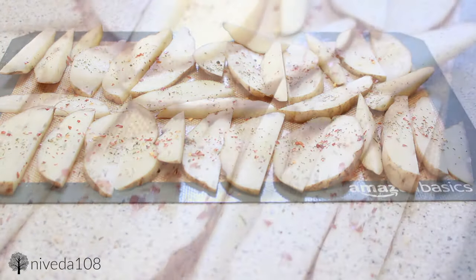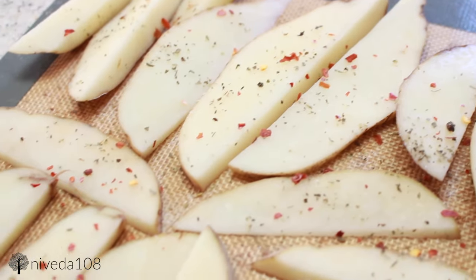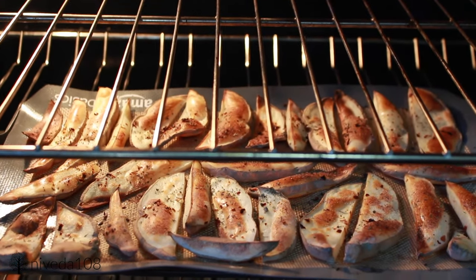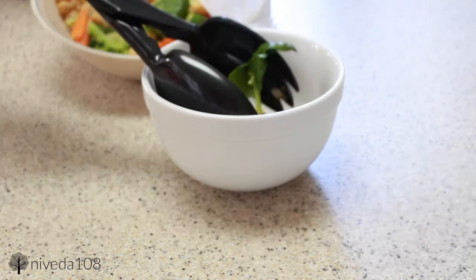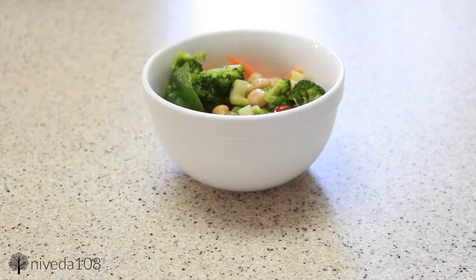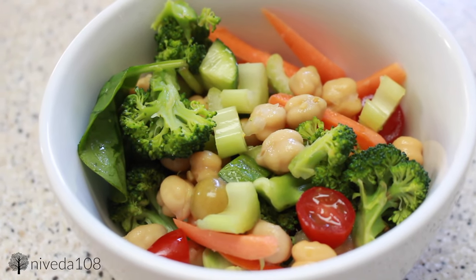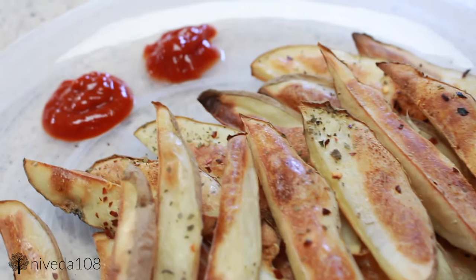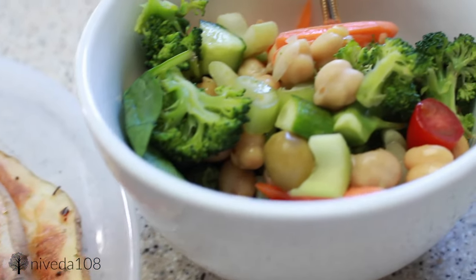I'm also going to be seasoning my fries with some chili flakes, Italian seasoning, and onion powder. Then this is going to go in the oven for about 45 minutes at 450 degrees — this varies by oven, so just keep an eye on it. I like mine to be really brown and crispy on top and soft on the inside. With this I'm also having a salad I made the night before — super simple, just chickpeas, carrots, cherry tomatoes, broccoli, baby spinach, celery, and some green olives. My fries I like to dip in sriracha and ketchup mixed together — if you haven't tried that, you should.